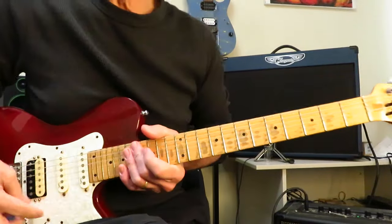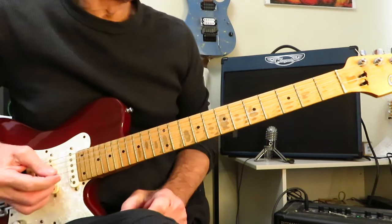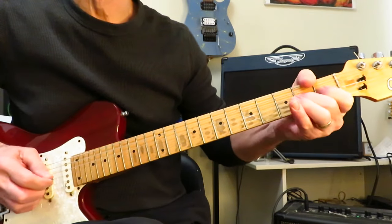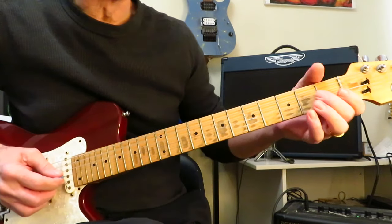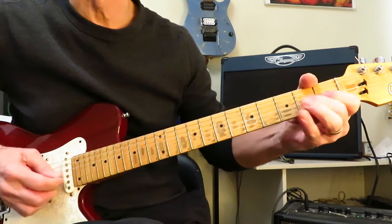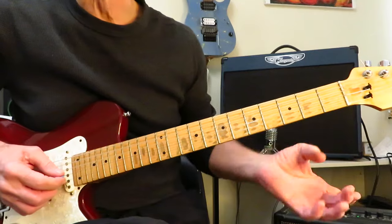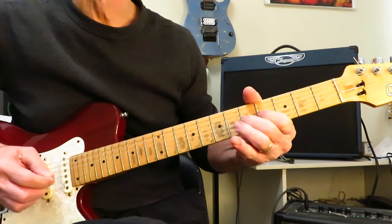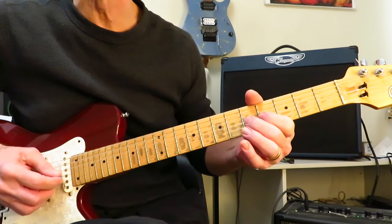Alice Cooper and Billion Dollar Babies — we are in standard tuning for this tutorial. This one starts like this. We're going to repeat this 16 times. We're just hammering on from the open G string to the second fret, giving it a little vibrato as well. Now, after you repeat that eight times, another guitar joins and starts playing this in harmony. Going to repeat it four times in this position — four onto five of the G.